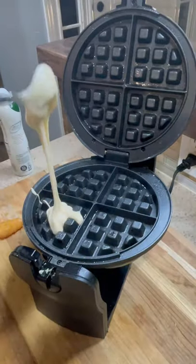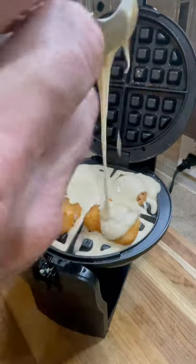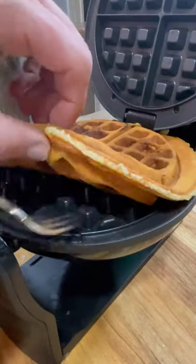I'm going to put some non-stick spray on my waffle maker that's been warmed. Put a little bit of batter down first, then some shrimp, and then a little bit more batter. Close the lid. You're going to cook it for about five to six minutes.